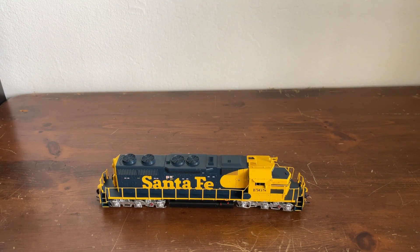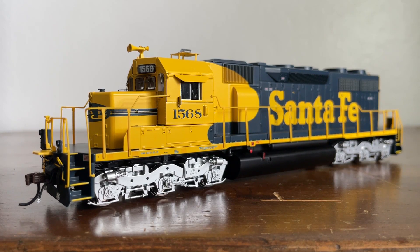The EMD SD39 was a six-axle diesel electric locomotive built between 1968 and 1970. Out of the 54 that were built, the Atchison, Topeka, and Santa Fe bought 20 of these locomotives. In the mid-1980s, the Santa Fe decided to upgrade and extend the lives of their SD39 fleet. Beginning in 1985, these units were remanufactured by their San Bernardino shops and reclassified as SD39Us. The upgrades included updated wiring, new controls for hump service, and completely rebuilt engines.